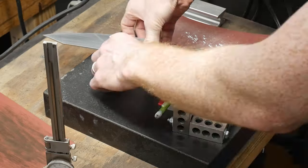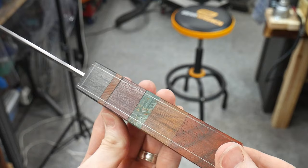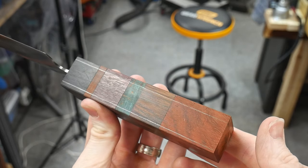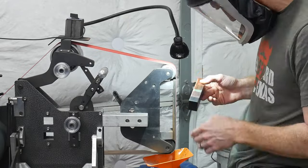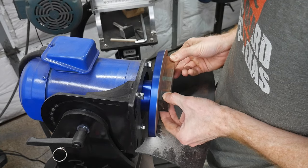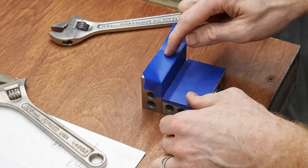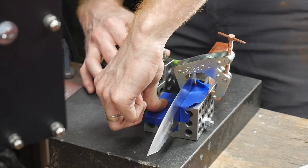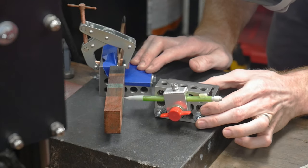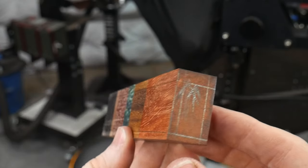Now that the blade is sitting square to the handle block I use the ricasso as a reference plane and mark my block to get everything nice and parallel on the grinder. Taking two 3-2-1 blocks and connecting them at a 90-degree angle allowed me to clamp the blade upright and scribe in some lines on the top and bottom of the handle. This once again showed how out of parallel my assembly was and made me thankful for having a large block to start off with.